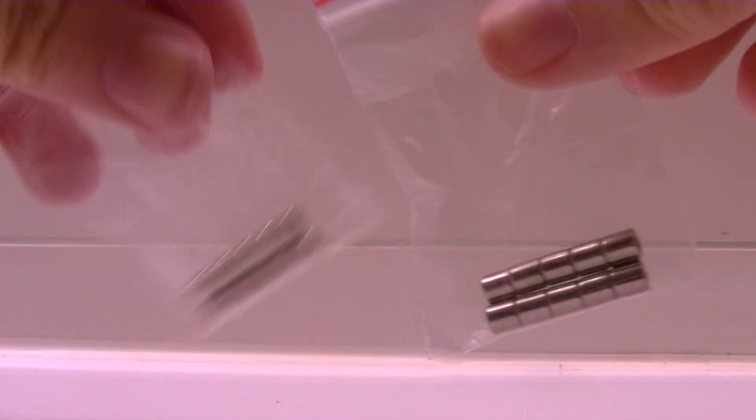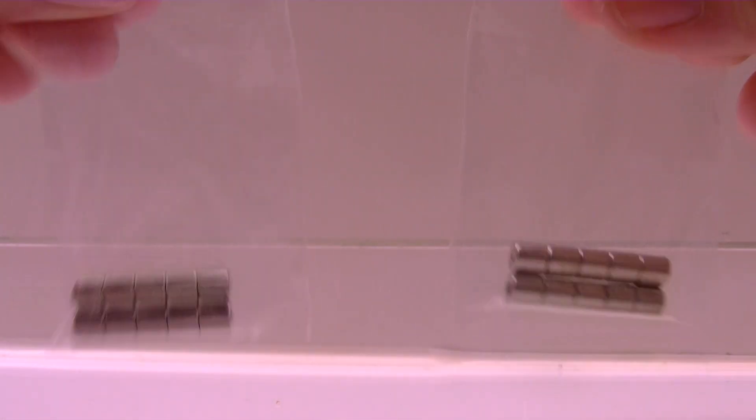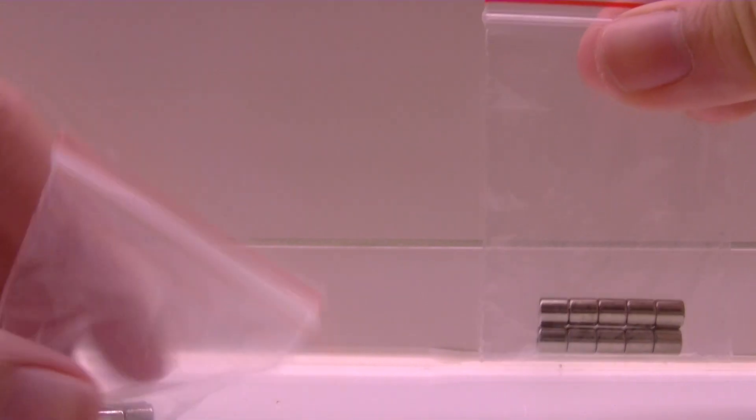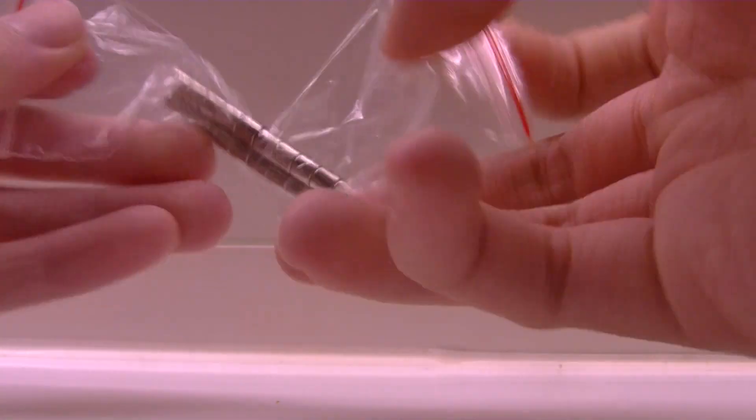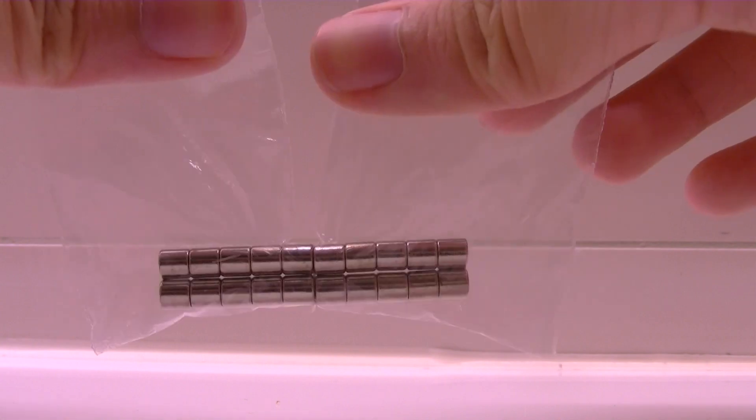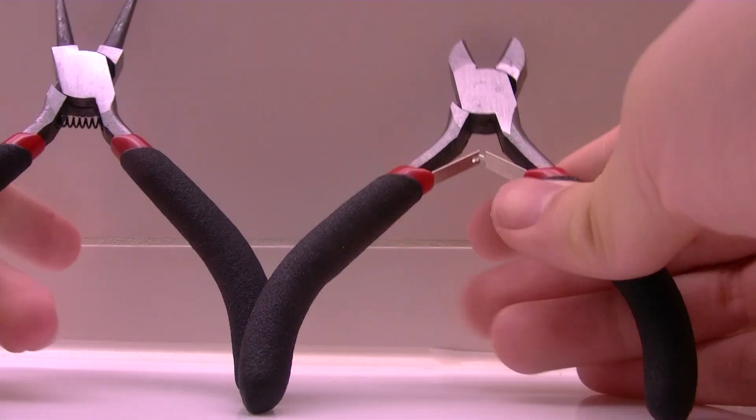Last but not least, I also bought these magnets. I can use them for charms and also in my scrapbook artwork. And I also missed something - I bought these two tools as well. They're not really good quality but still okay.